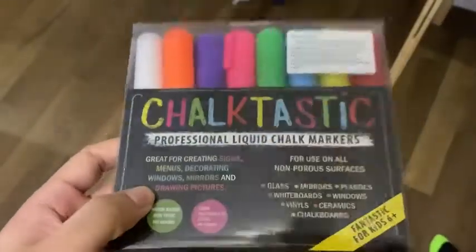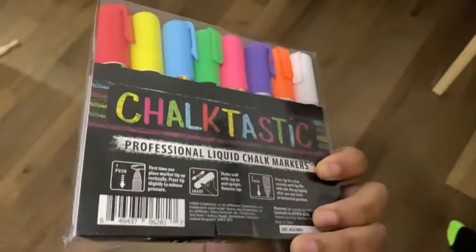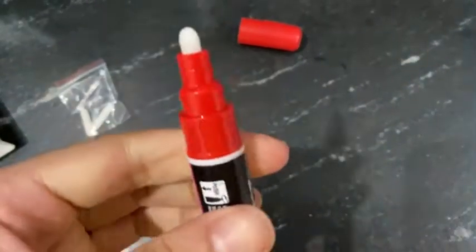Thank you Chalktastic for sending over these liquid chalk markers. I love that the colors are so vibrant. They come in these nice colors right here, and it also comes with a chisel tip bullet that's interchangeable, just in case it gets damaged.